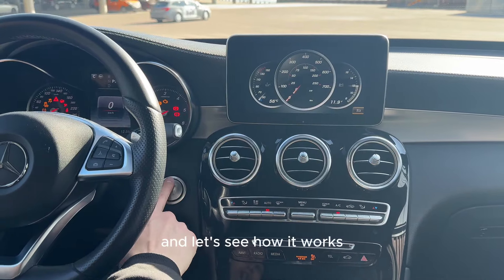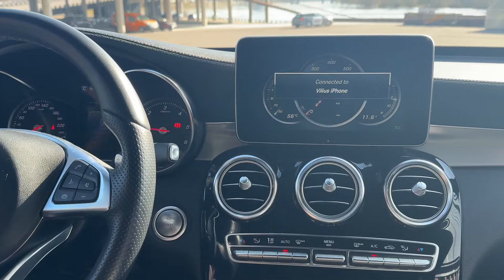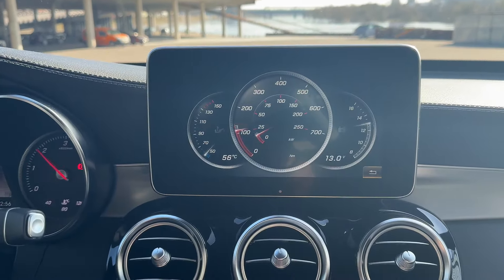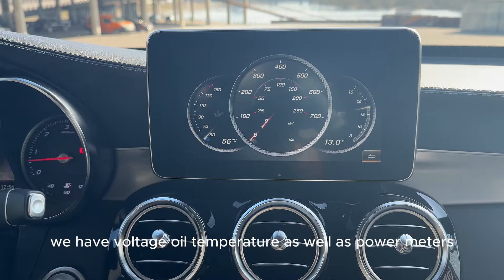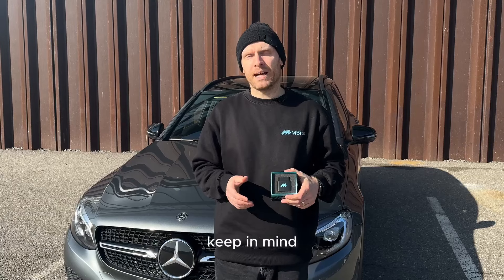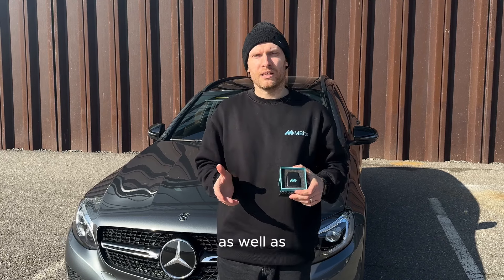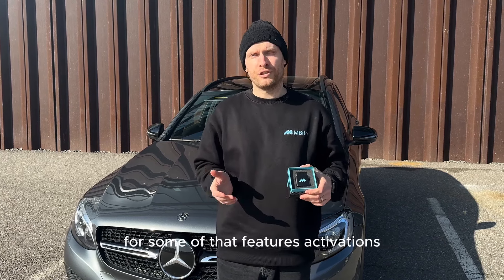Let's see how it works. We have voltage, oil temperature, as well as power meters. Keep in mind that coding options vary between different car models. We also need to mention that there are in-app purchases for some of the feature activations.